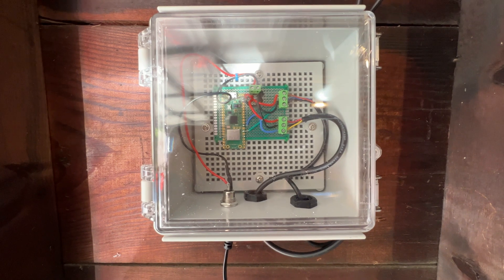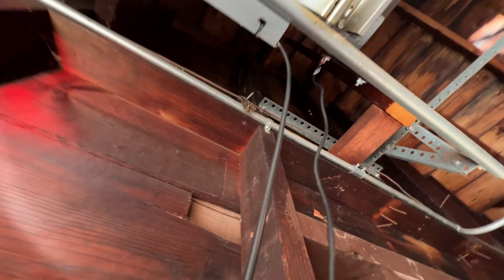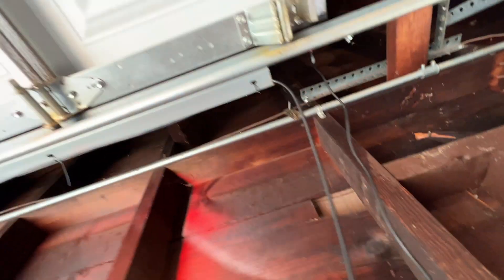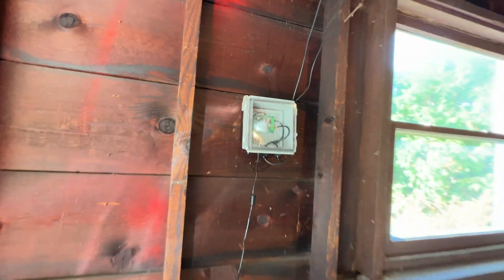One is connected to a Hall Effect sensor right above here — that tells it when the garage door is open. And then the other sensor is this wire that runs along here. There you can see the Hall Effect sensor; that's able to tell when the garage door is closed.